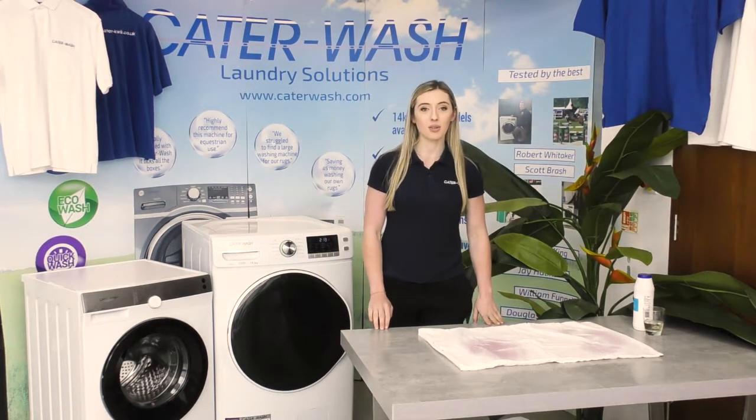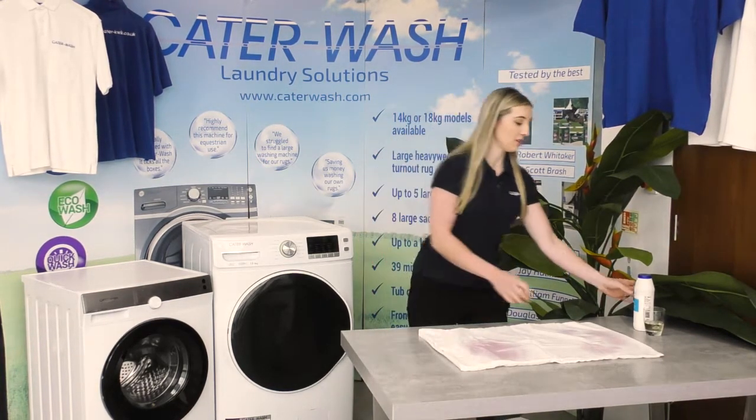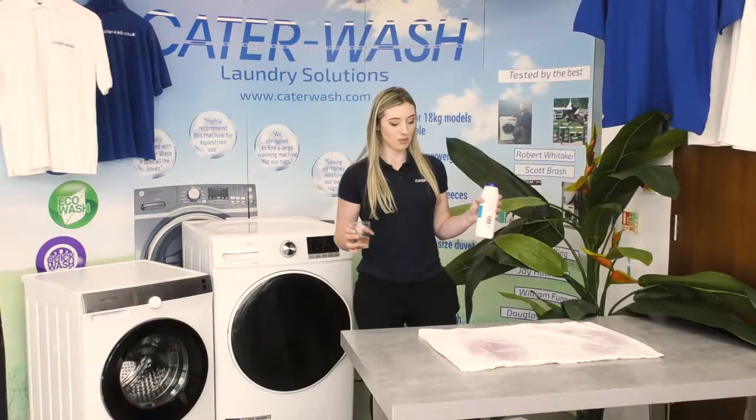Hi, I'm Holly from CaterQuick and in part two of our Keep It Clean series we are going to be testing salt versus white wine vinegar on a wine stain that we've got here.